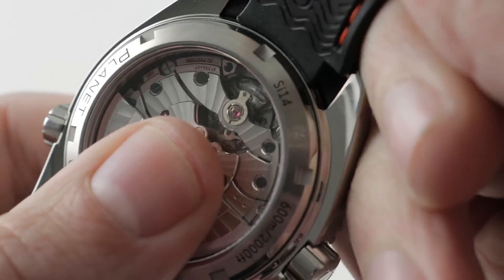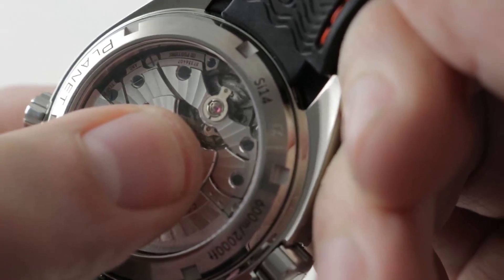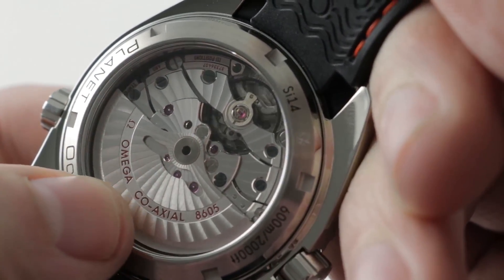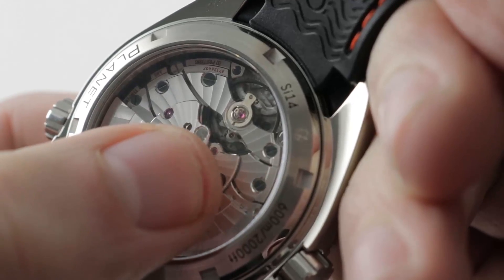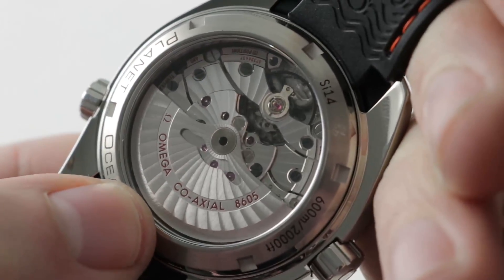The balance is free-sprung with a full bridge, very secure against shock. Omega via the Swatch Group extended it with its own proprietary shock protection. There's an Si-14 silicon hairspring, highly anti-magnetic, bi-directional winding, coaxial escapement, and COSC-certified Swiss chronometer. There's a lot of tech inside this case.